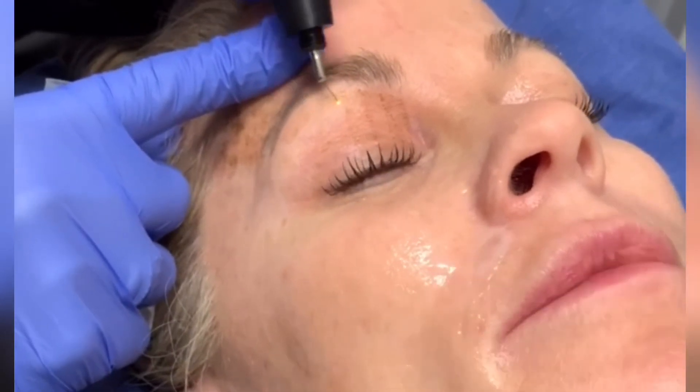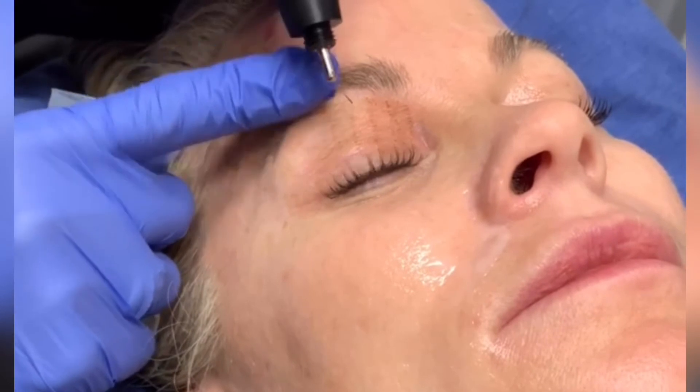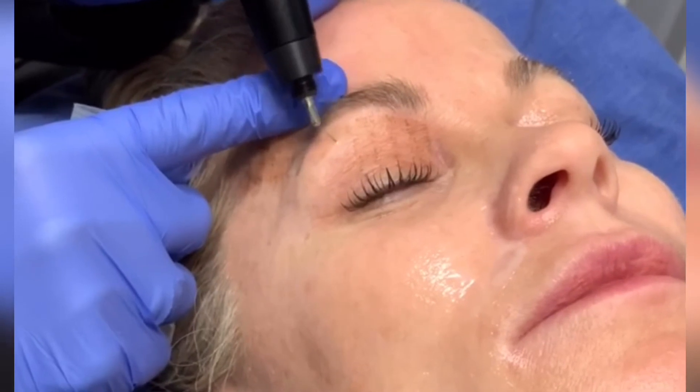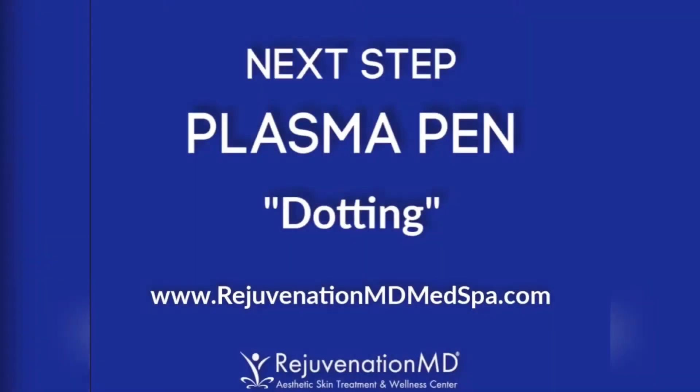How are you doing? Good. This is nice because it's the only thing that can get to the lash line. I thought this would hurt worse.